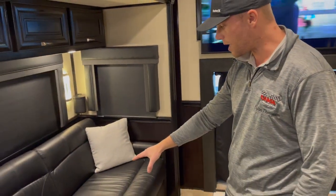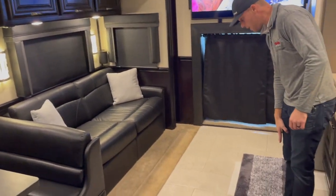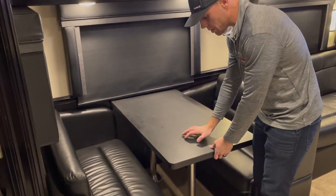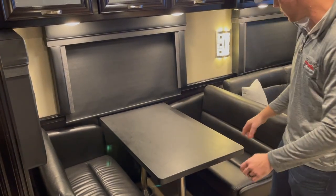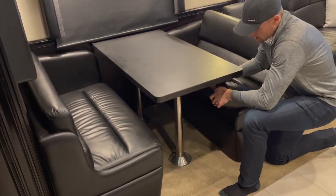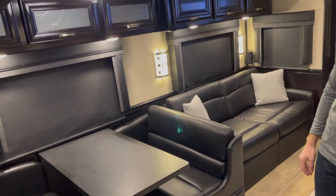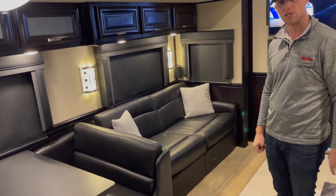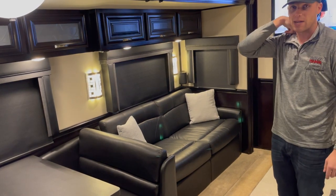If you remove the two cushions here, this guy turns into a queen size hide-a-bed. The bed comes out to about here and will be comfortable for someone to sleep on. The table is compressed down — pop it up with your hand, the two legs come off, and you lift up these sections and fold them out so they meet in the middle, making a little bed. So you've got a couple people here, two here, two bunks, and a king size in the bedroom — you're sleeping eight people comfortably or six people very comfortably. I love the layout of this coach.